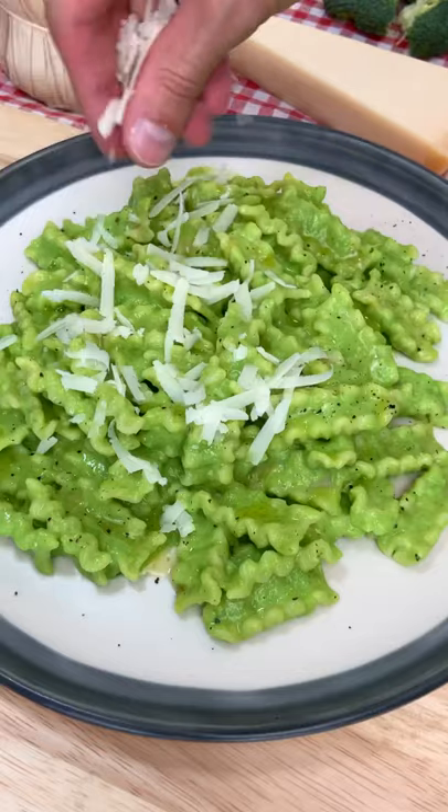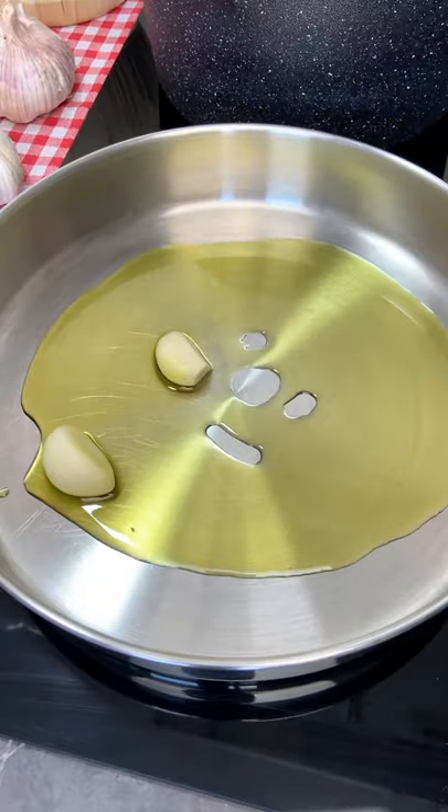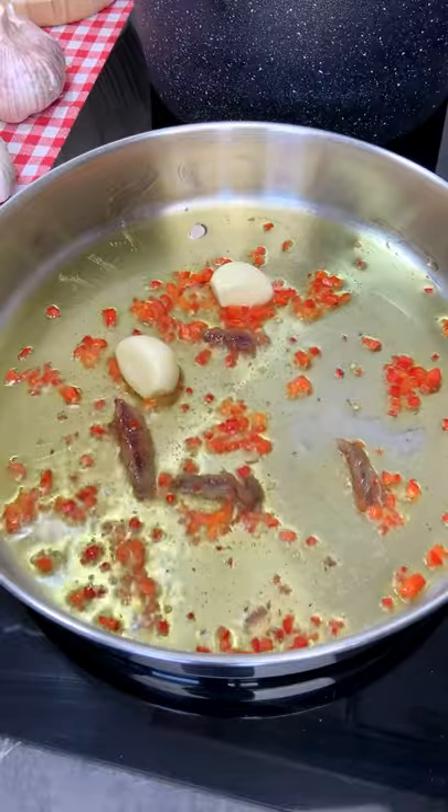Let's make my super creamy broccoli pasta! It's mamma mia delicious! All you have to do is sizzle garlic, chili and anchovies until it smells like Italy.